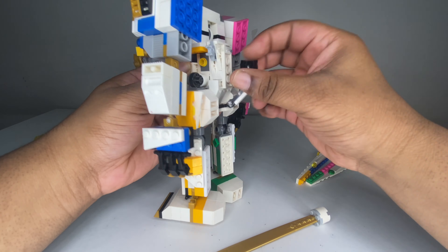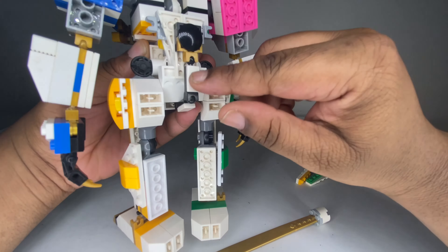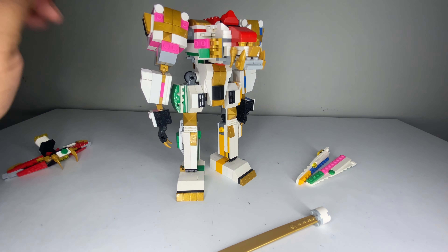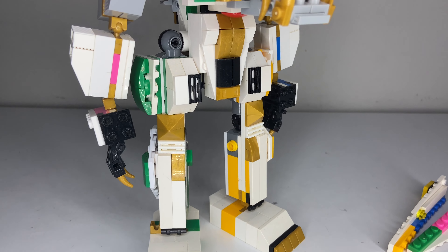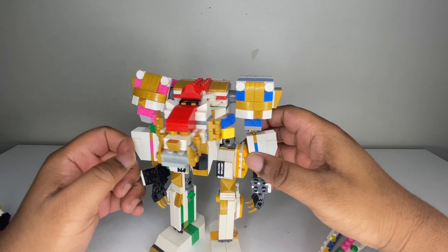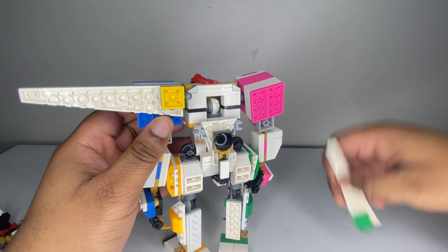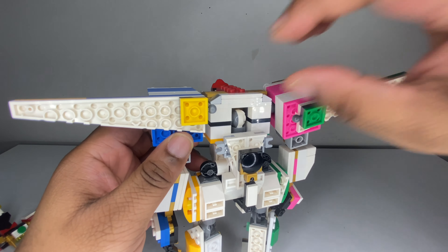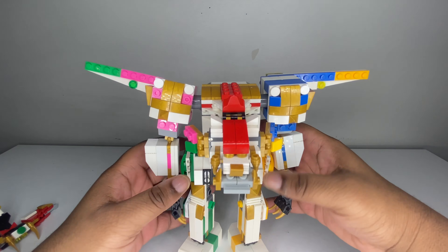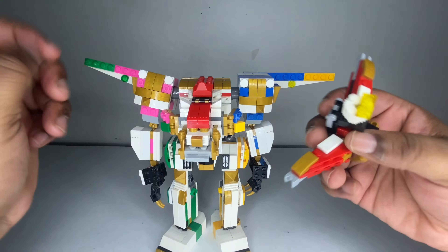He's got some nice claws — gold, very articulated. He's on a ratchet joint so he can do a lot. Same thing on both sides — ratchet joint — and there's slight movement there. The ball joint gives great movement, and the claws are articulated. The mane pieces can open and close a little bit, be expressive. This one is on a very tight hinge, but it does open up.